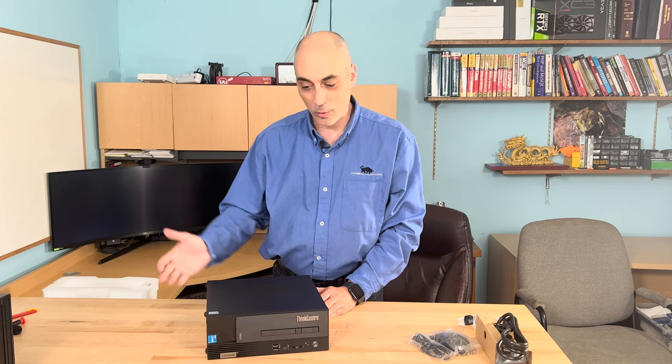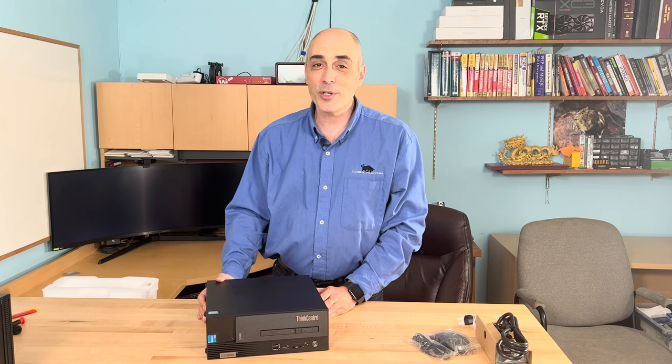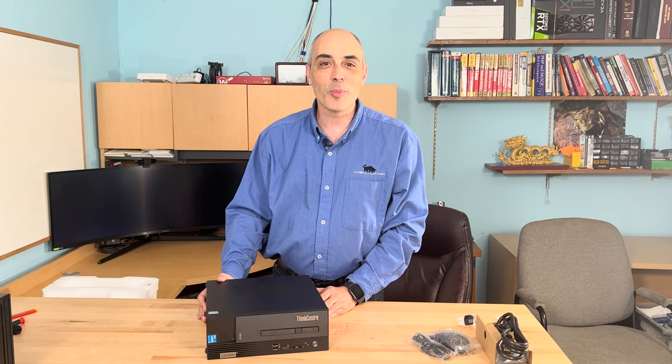I'm Bob Peller from CTO Bob. Please leave some comments below if you like this video or have suggestions for what we could do in the future. You can also visit us at www.ctobob.com. Thanks for watching — see you in the next video.